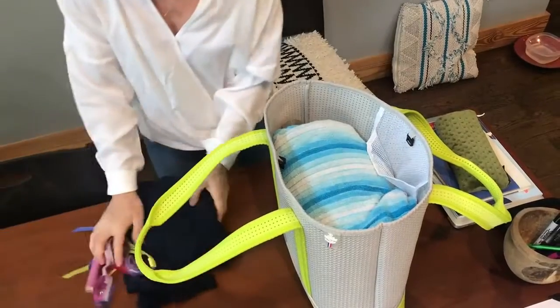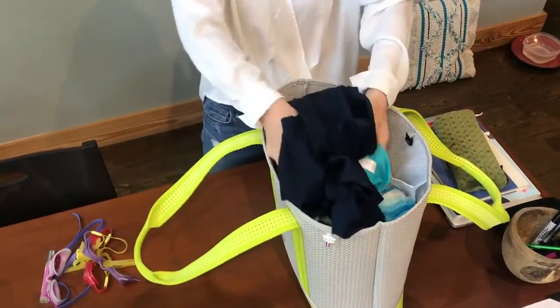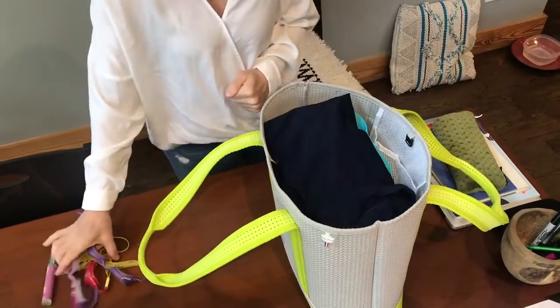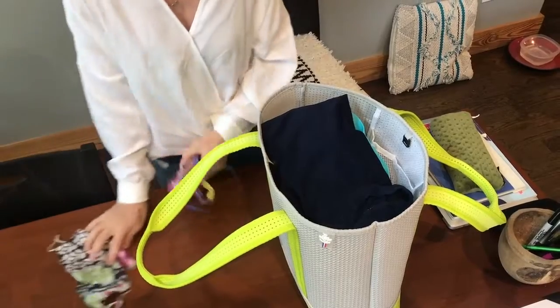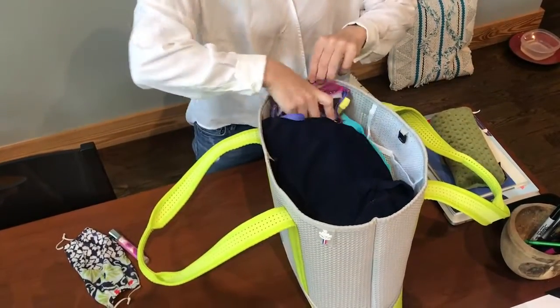Because I'm the driver when we go to the pool, I don't necessarily like to wear my swimsuit — I like to change into it there. So pack my swimsuit right on top. I wouldn't make the kids take their goggles, but I tend to be the keeper of the goggles, so the goggles will fit right on top.